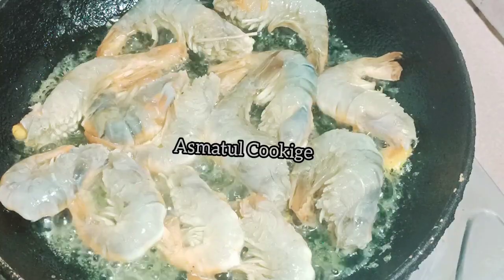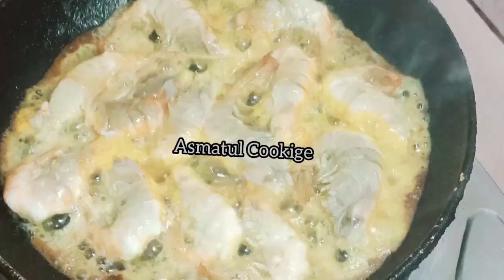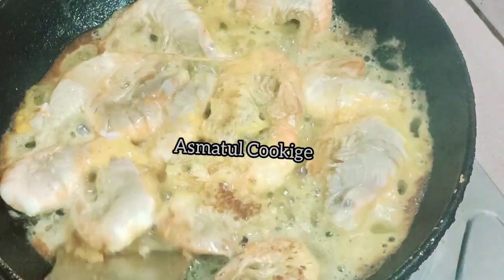It will be a little bit easier to cook. I'm going to make it a little bit easier.